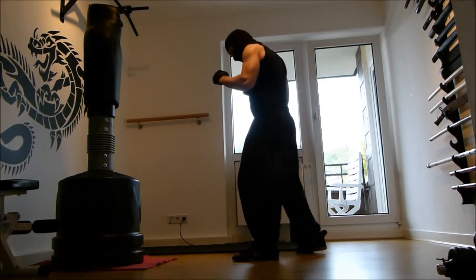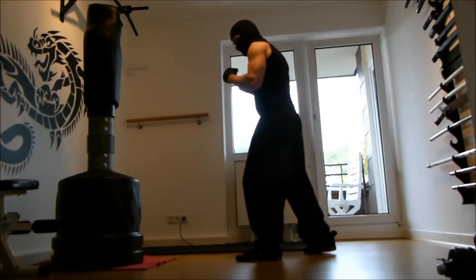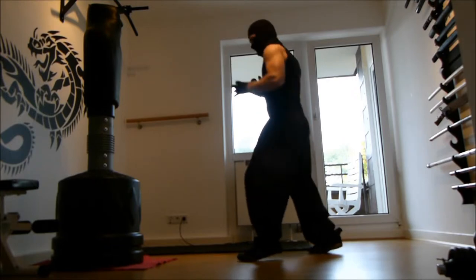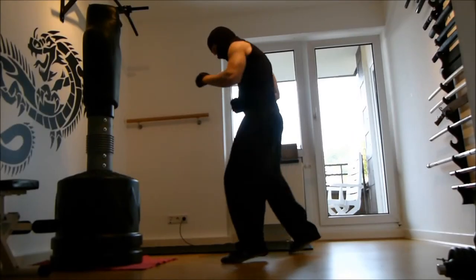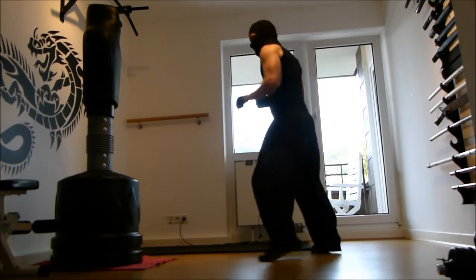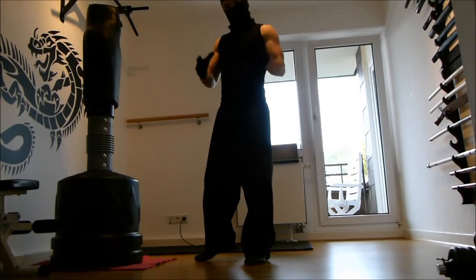Your weight is on the balls of the feet. The heel can leave the ground. It's not so important to stay very flat — it's okay when you are on the balls of your feet, balancing your weight. You want to be light-footed so you can quickly shift your weight forth and back. That allows us to be very dynamic and move very quickly on our feet.